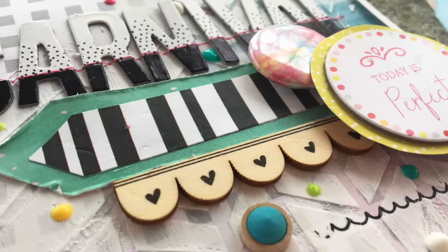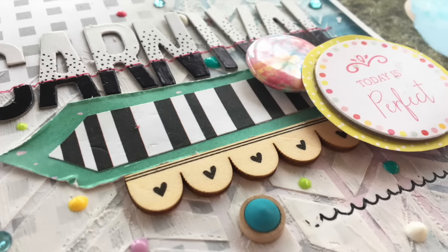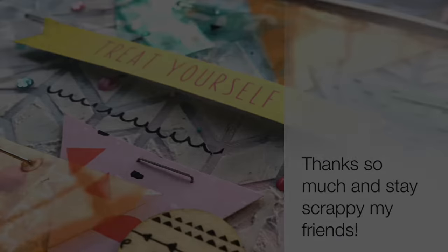And here is my finished page! Thanks so much for stopping by. I'm going to leave a link to all the ladies in the hop, so go check out how everybody this month has used their stash — specifically their enamel dots and gemstones. Thanks so much, see you soon.